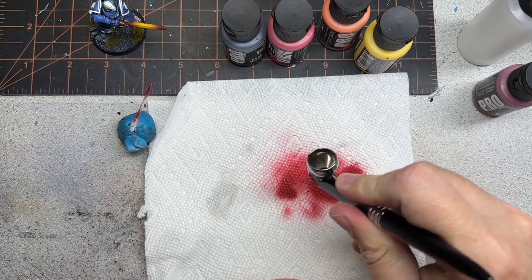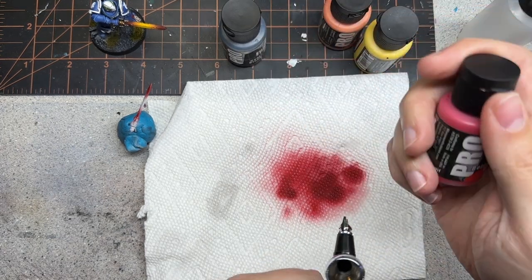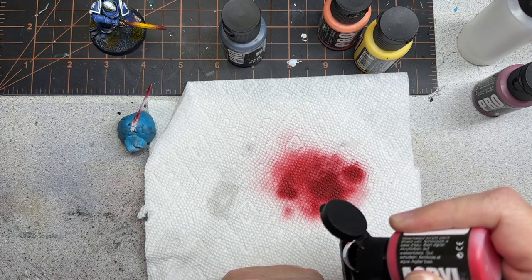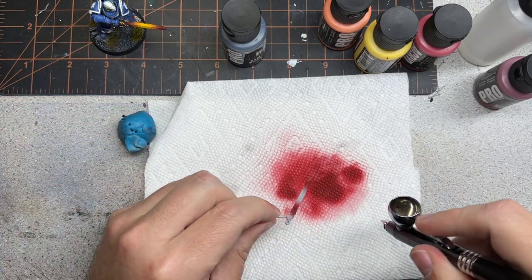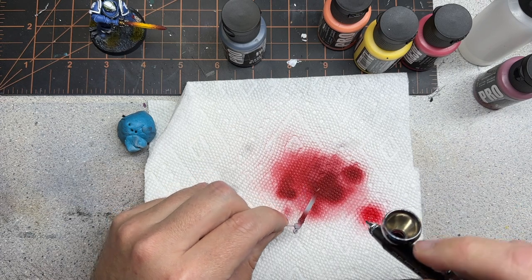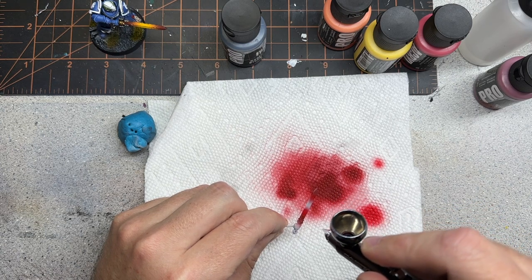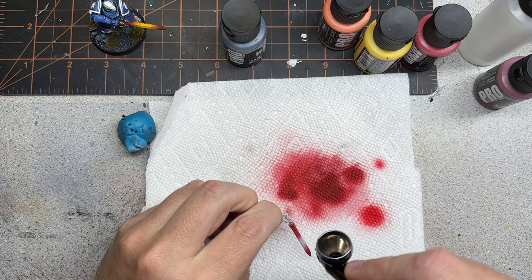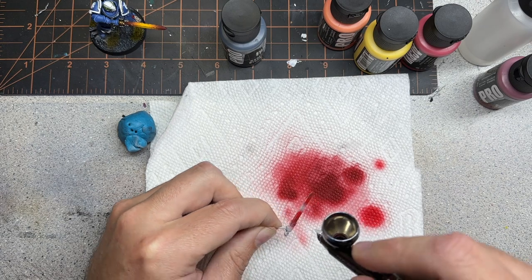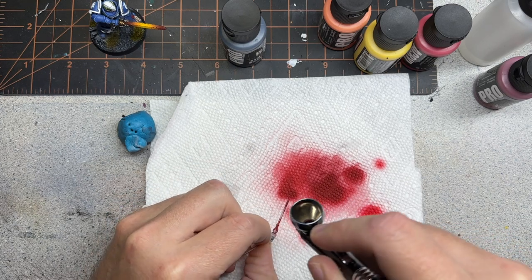Once the sides are done, get rid of the remainder of that drop and give a little bit of a wash out on the airbrush. We're going to keep some of that paint in there, then put some of the bold pyrrole red in — just one drop into the airbrush. We're going to make sure the paint's coming through and then gently build up that red on the sword and the sides.